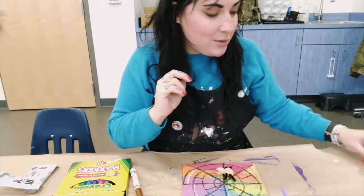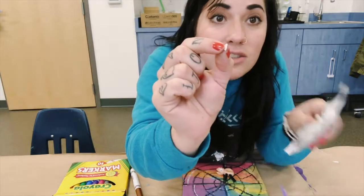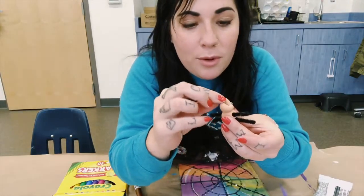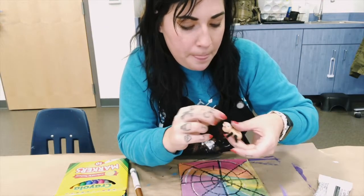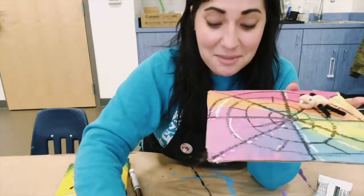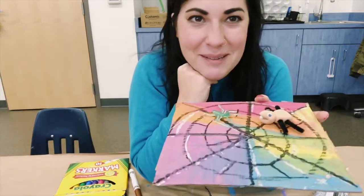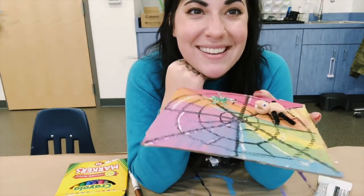For little teeth or fangs, take a tiny chunk from your extra model magic, roll them into little circles, and add them to the open mouth — one fang or two. Then you can stick your spider onto the spiderweb. The little bug that came in your pack can be your spider's dinner — bugs that get stuck in the web. If you want to glue anything down to the cardboard, use a glue stick or Elmer's glue.